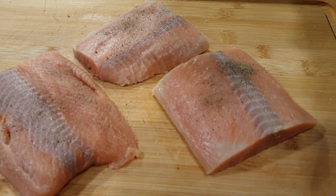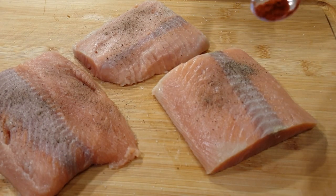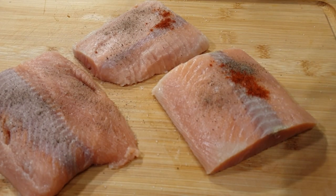I have my salmon here that I've already rinsed with some cold water and lemon juice, and I've lightly seasoned it with a little bit of salt, black pepper, and paprika.